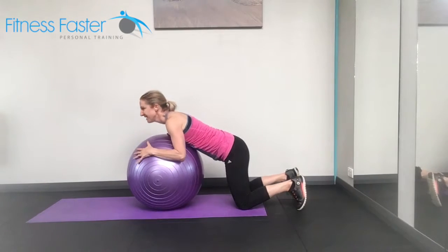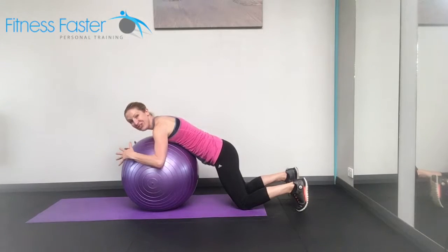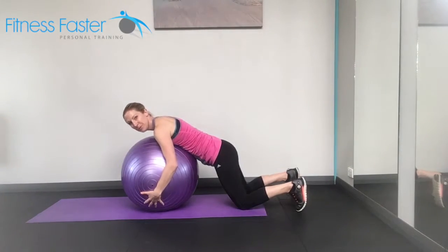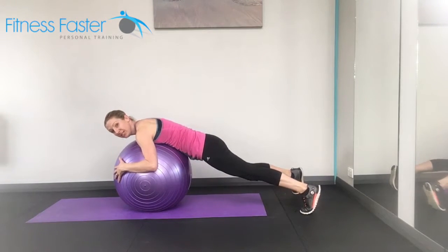Swiss ball hug and roll. Sounds really easy — it's not. You've got to make sure your hands aren't near the floor because as we roll you'll squish them. So have the hands slightly further up. Now you're hugging the ball.